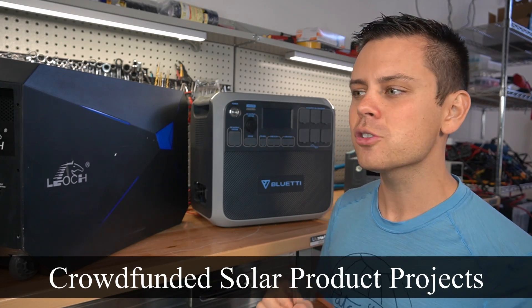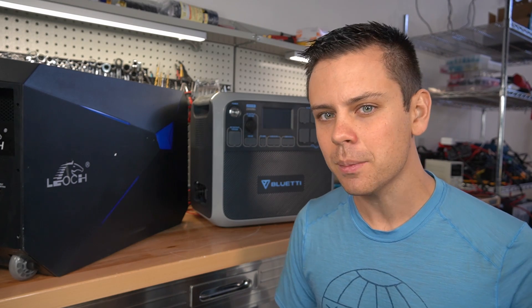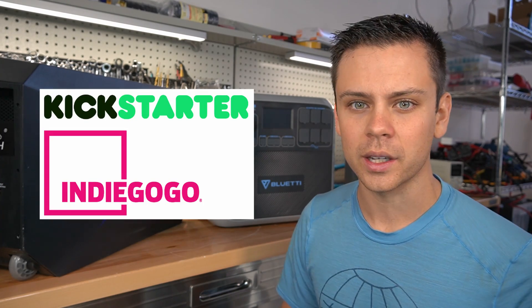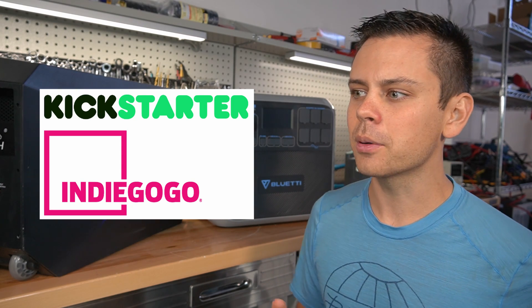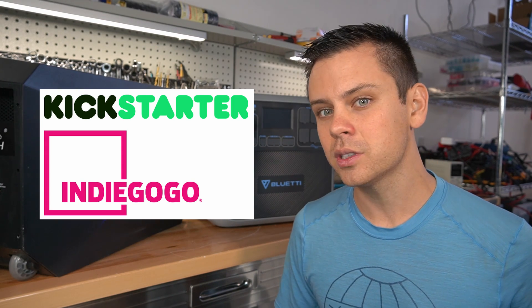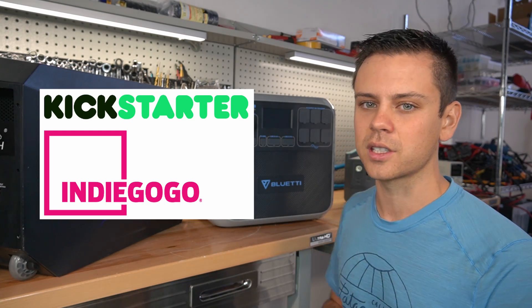Today we're going to talk about crowdfunded solar projects and why you should avoid them like the plague, and why this channel will not review any products on Indiegogo or Kickstarter. I do not have a problem with these platforms, but I have a problem with large corporations using these platforms just so that they can deliver a crappy product that does not work as advertised.